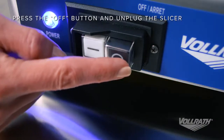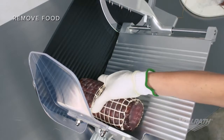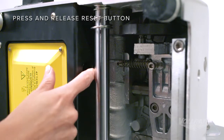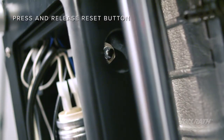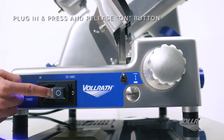First, press and release the off button and unplug the power cord. Remove the food that caused the overload and clean the slicer if necessary. Then, press and release the reset button located at the bottom of the slicer. Finally, plug the slicer back in and press the on button to resume slicing.